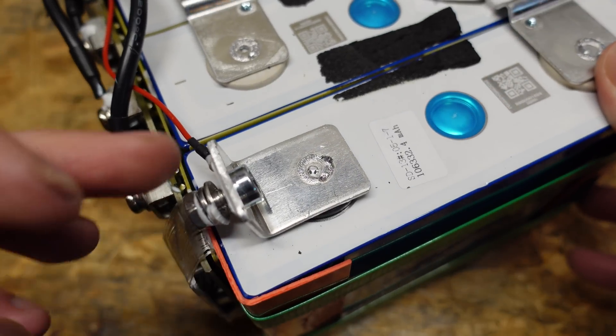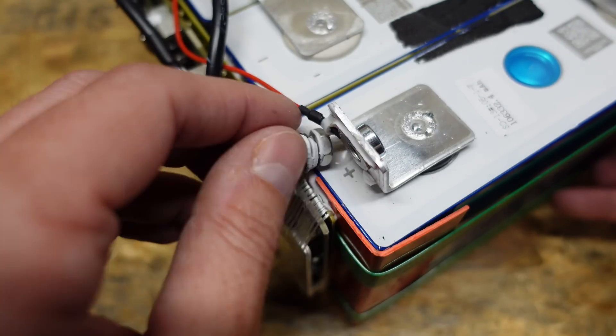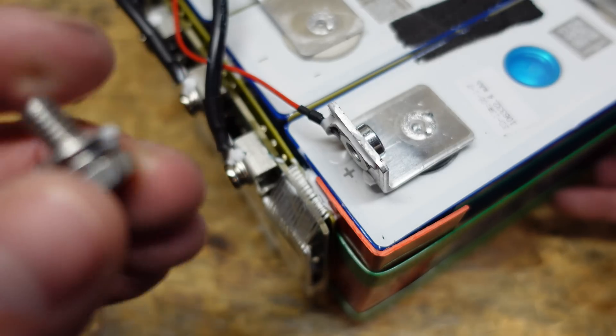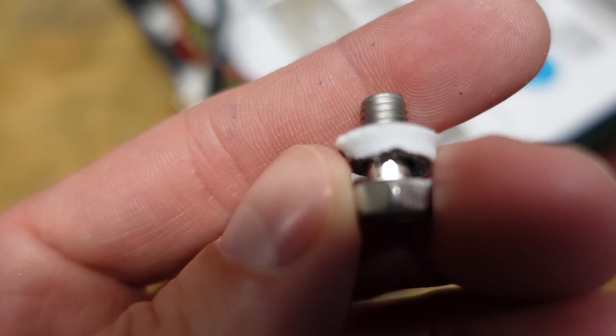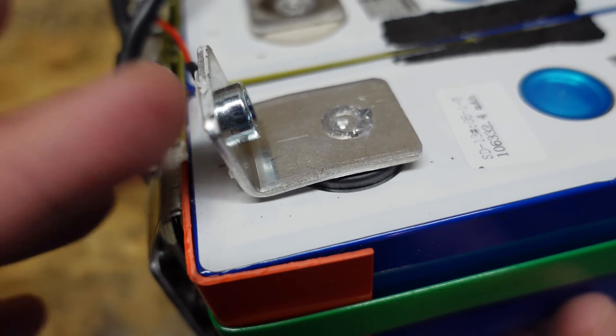Looking at the main connection points for the positive and negative, there is what appears to be an M6 size bolt holding down the main terminal, again with a flat washer and a lock washer and then some silicone adhesive. Both of these are bent quite a bit — I'm not sure why they are bent, if that was an accident or intentional.